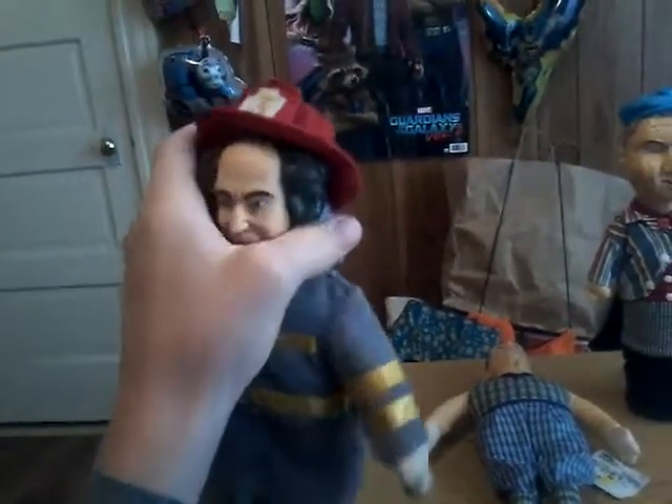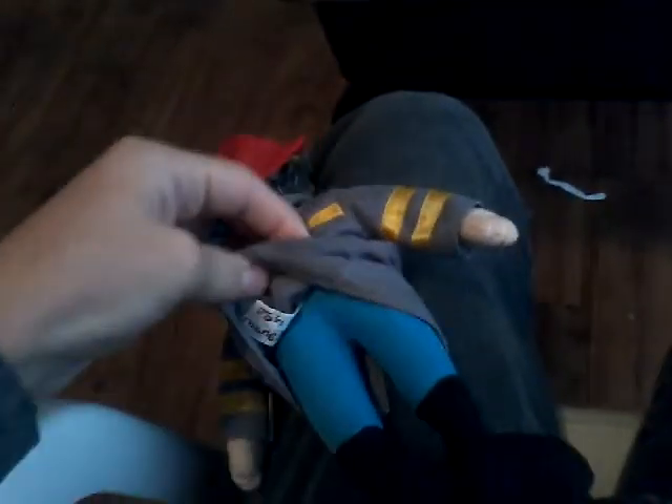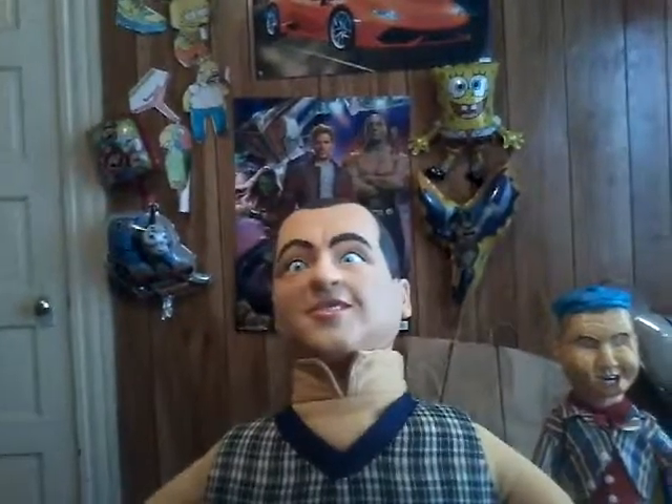This one was made in 2002, because that's what the tush tag says. This one, the big one — big Curly — this one was only ten bucks. That one was five bucks, and that one was like seven bucks. No, wait — I think this one was ten bucks, I'm not sure. Anyway...